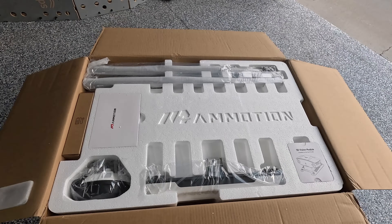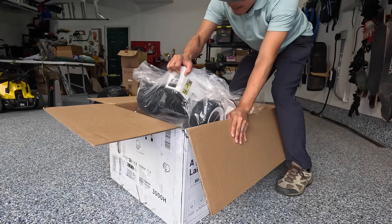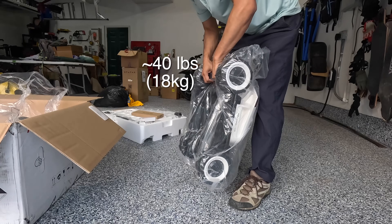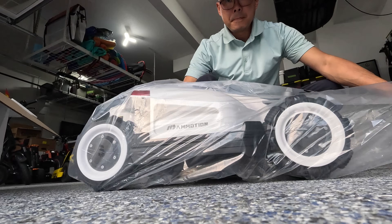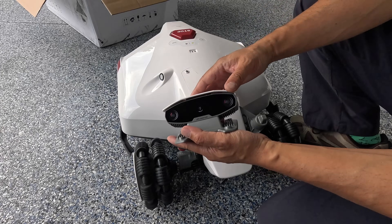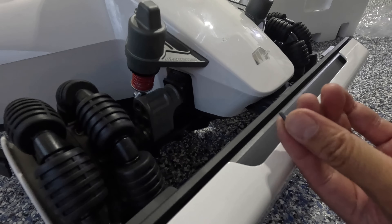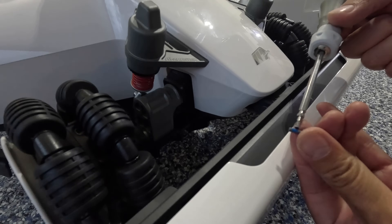The Luba 2 came packaged great — really organized, very easy to take out of the box. Everything came in great condition. I was expecting it to feel a little heavier. It's got two eyes for binocular 3D vision. The nice thing about the bolts is they put Loctite — threadlocker, that blue stuff — on them.